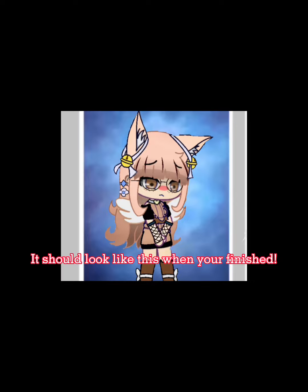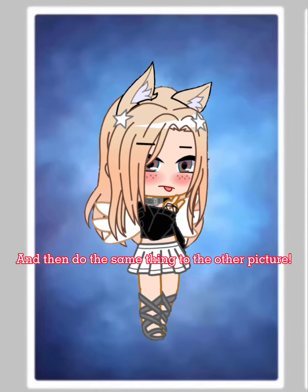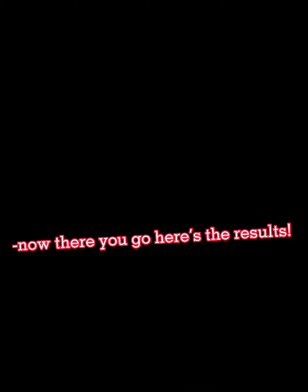It should look like this when you're finished. Then do the same thing to the other picture. Now there you go, here's the results.